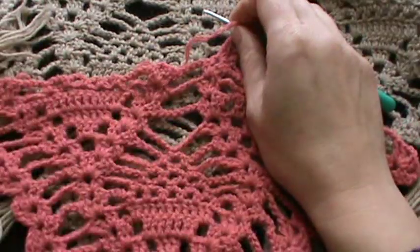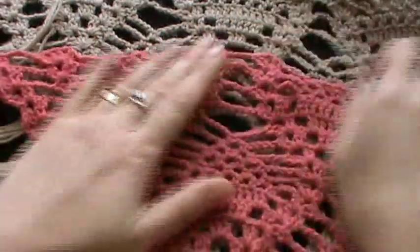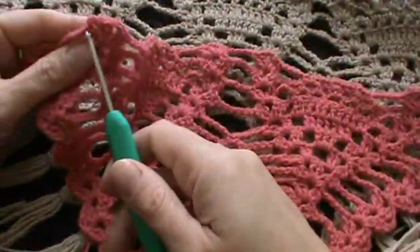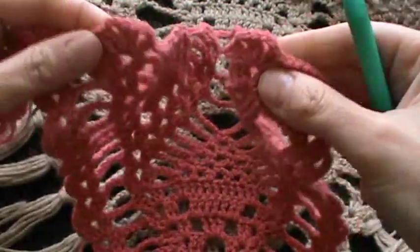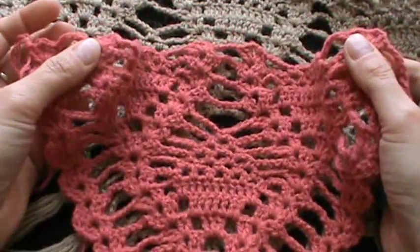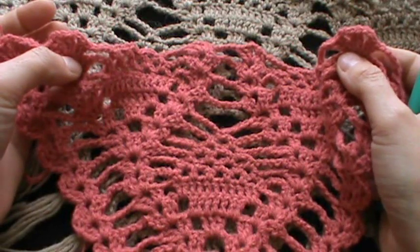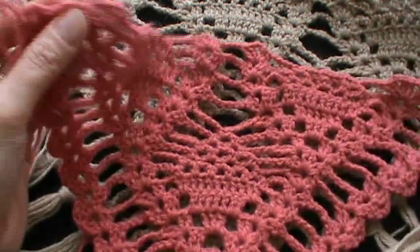Finish the row. So we've finished row 17 and we have two places here to open two more pinwheel motifs.